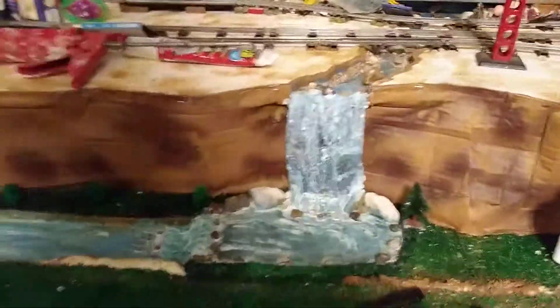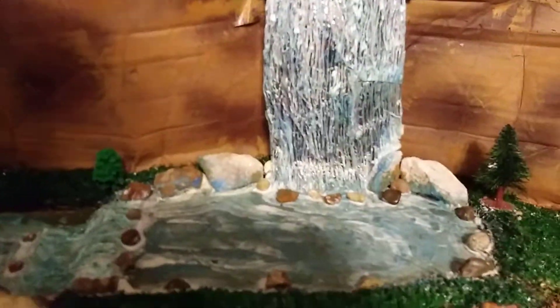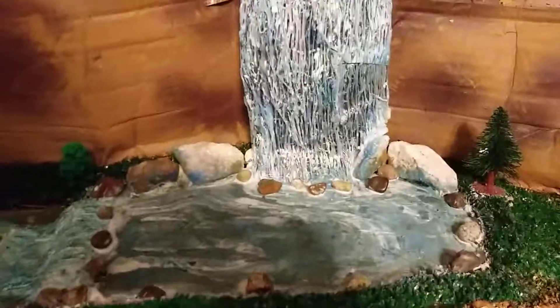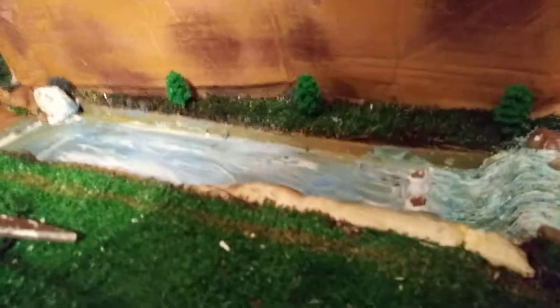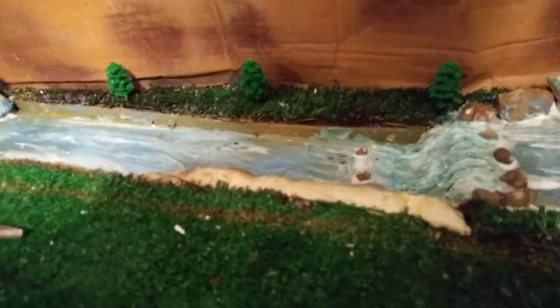I'm sorry I can't run the trains for you tonight because I've got everything so torn up, as you can see — tools and junk laying everywhere. But this is the section I'm working on primarily right now, getting my waterfall in. I just got it set up; I've been working on the water, working on the little lake-river area, the lower lake-river area.